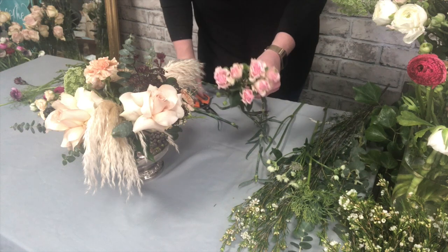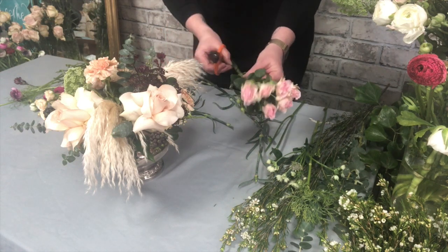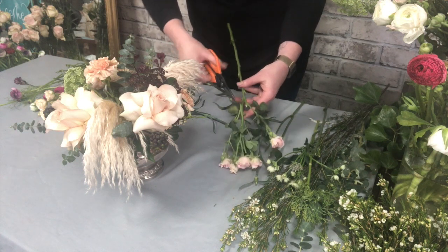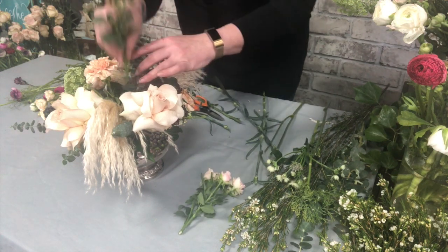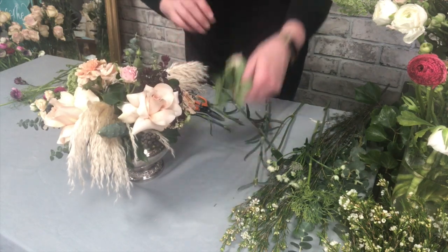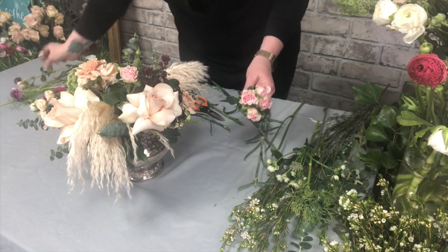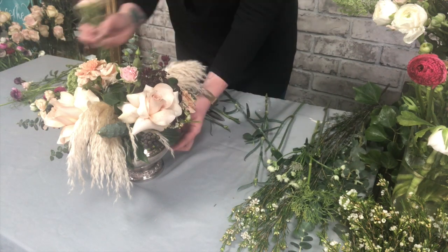Then there are some spray roses, which again are in this lovely peachy-pink palette. With spray roses you can cut the stems to make several branched pieces, and again if there are any small pieces left over, pop them to one side and we'll use those in the styling afterwards.